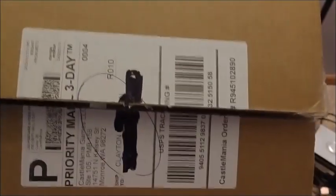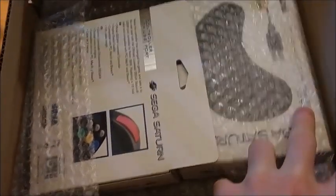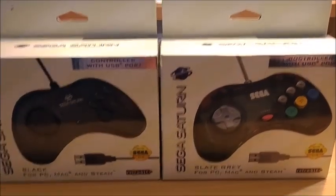Look what finally came in the mail — those Sega Saturn pads, or whatever. Let me pause it and take it out for a second. All right, so here are the boxes. They look nice.